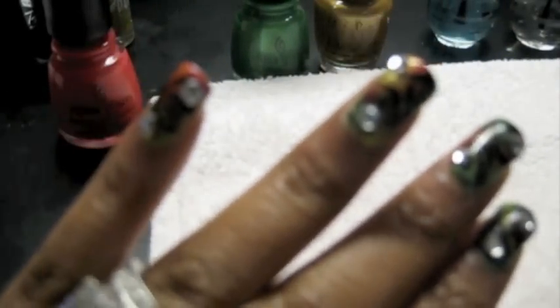This nail tutorial is inspired by Anna's Beauty Secrets. I love her — she does great nail art on YouTube.